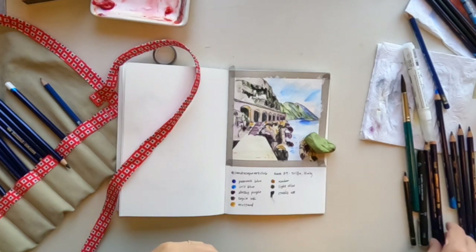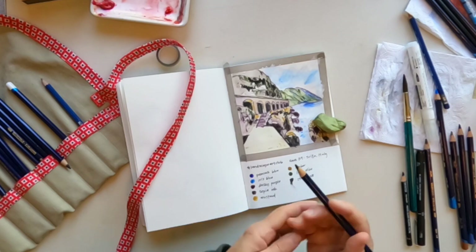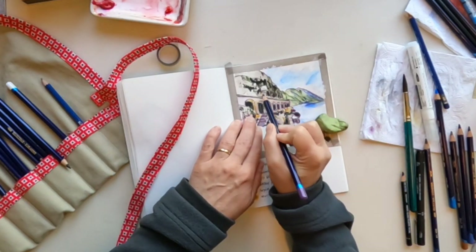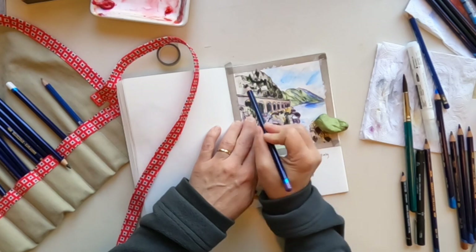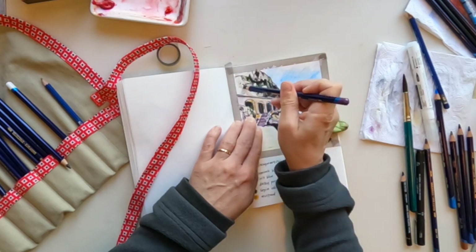I had just applied some Liquitex acrylic marker to try to lighten the sky and to show wispy clouds. I wanted to put down the blue first and then kind of go over it with a lighter color.